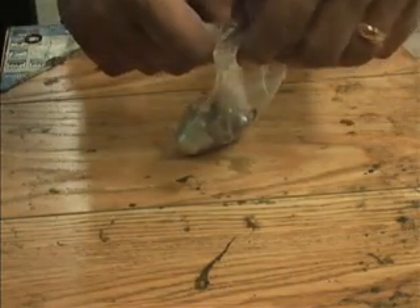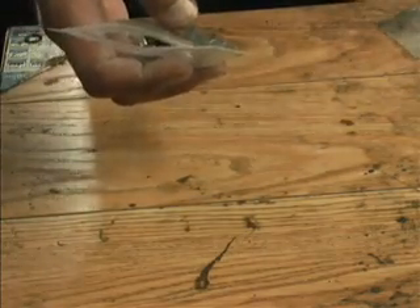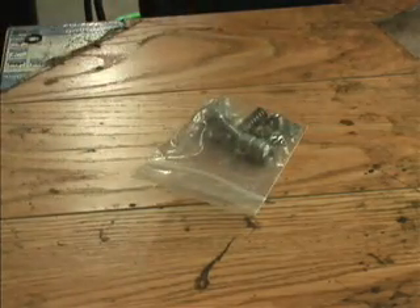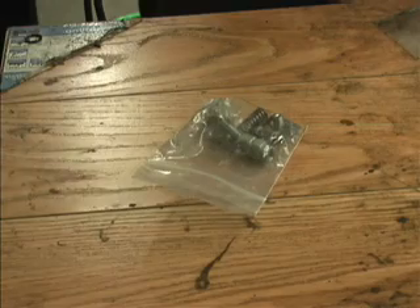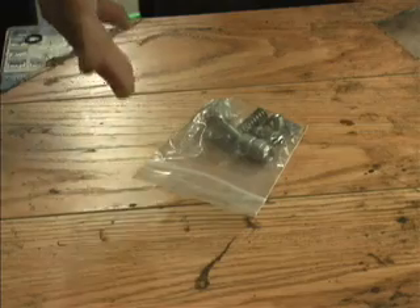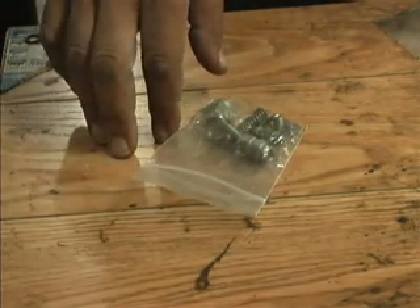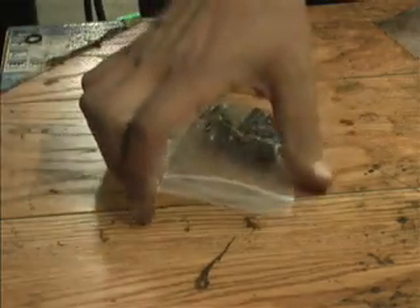Meijer recommends all these pieces be dipped in oil prior to installation. However, one of the problems we've come across is it's very difficult to keep it assembled to install if it has oil all over it. We found that it's easier to assemble it dry and add a little lubrication during the actual insertion into the cavity in the valve block.